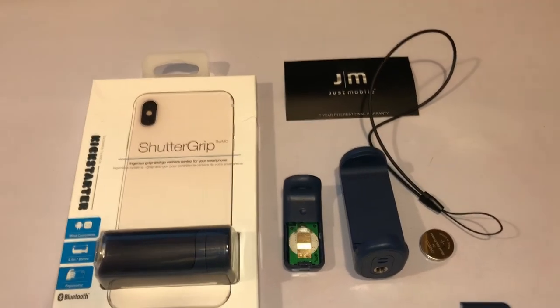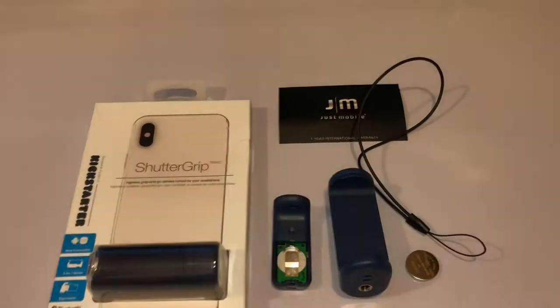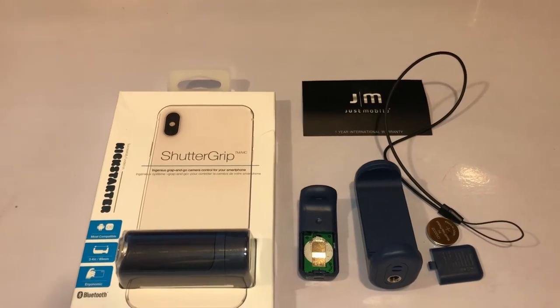Hey Dick and Chad. Love the show, please keep up the great work. Today I bring to you another turn-your-phone-into-a-camera gadget.